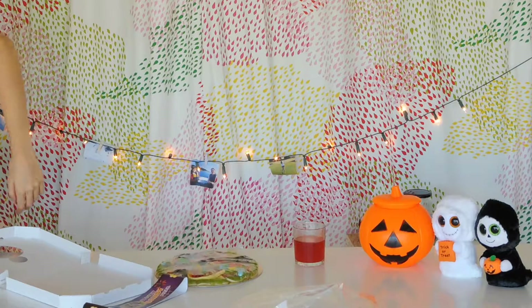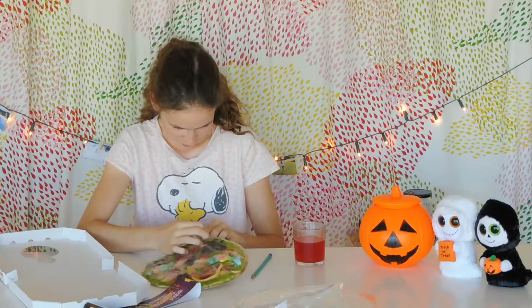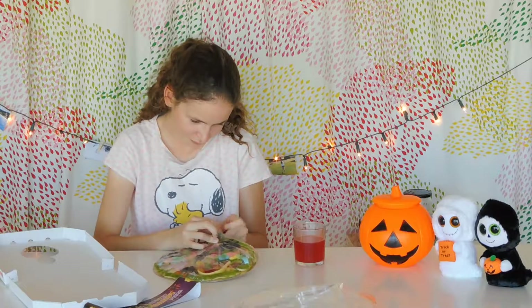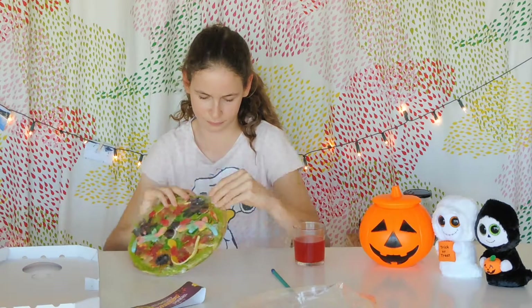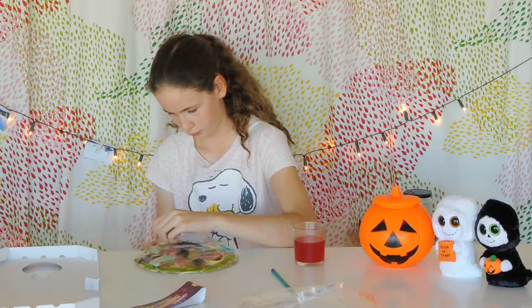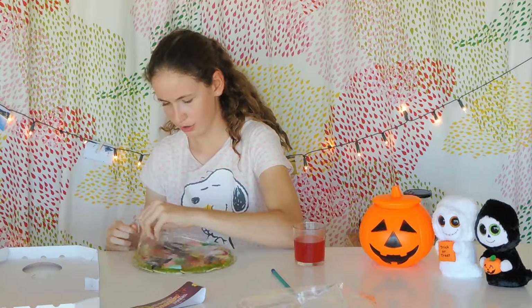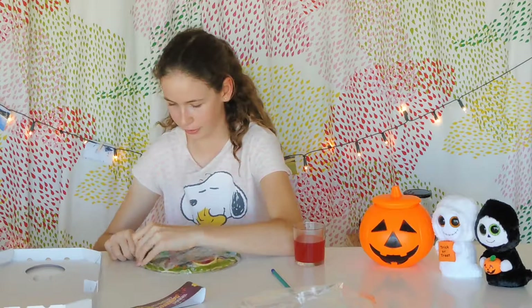I'll be back in just a second. We have the pencil — I'll try and open the pizza with that. Okay, pencil doesn't work. Let me use scissors. I'm definitely keeping the box because it looks so nice. There we go — this looks so good and it smells so good!